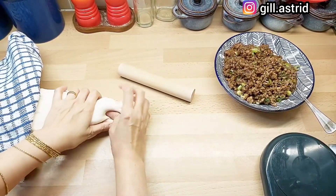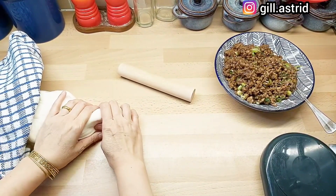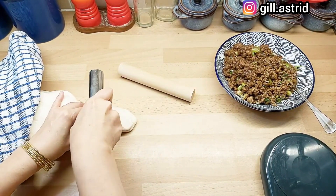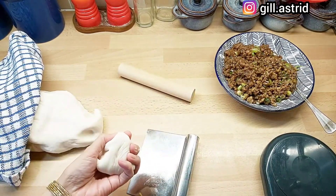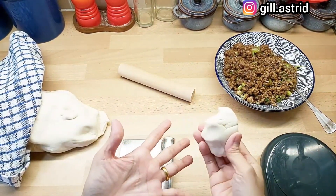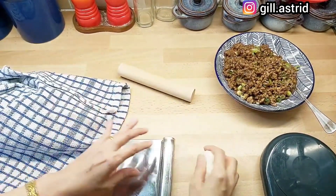Untuk bakpau bentuk bulat ini, kita nggak pakai fermentasi 2 kali. Langsung aja, langsung eksekusi. Tiap bakpau beratnya 84 gram. Ini udah 84 gram. Sisa adonan jangan lupa ditutup supaya jangan kering.